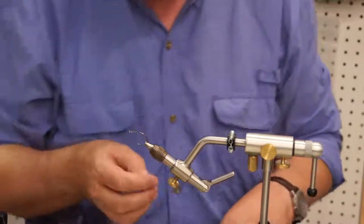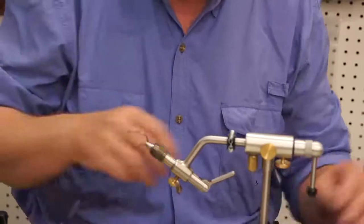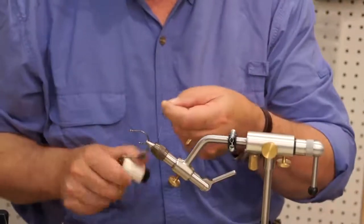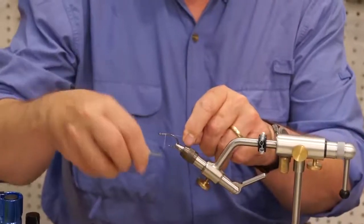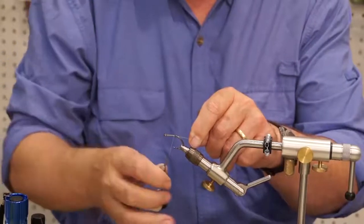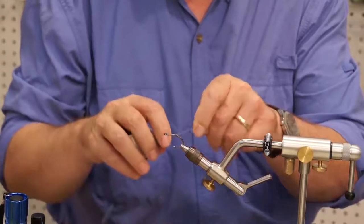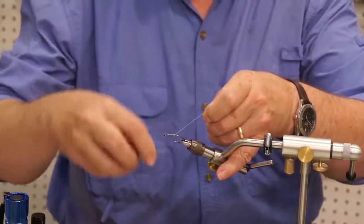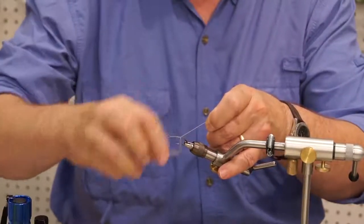So you start off with the SC-17 Gamakatsu Tarpon hook. I'm going to use white thread since this is a white fly. I tend to cover the shank — I always like to wrap the shank. It gives the fly a little more tooth, a little more durability, and it gives the material something to set to. It's hard to set directly to the metal. I am using the thread to guide the wraps down the shank of the hook to make each wrap line up with the last one. So it's real fast to tie it that way.